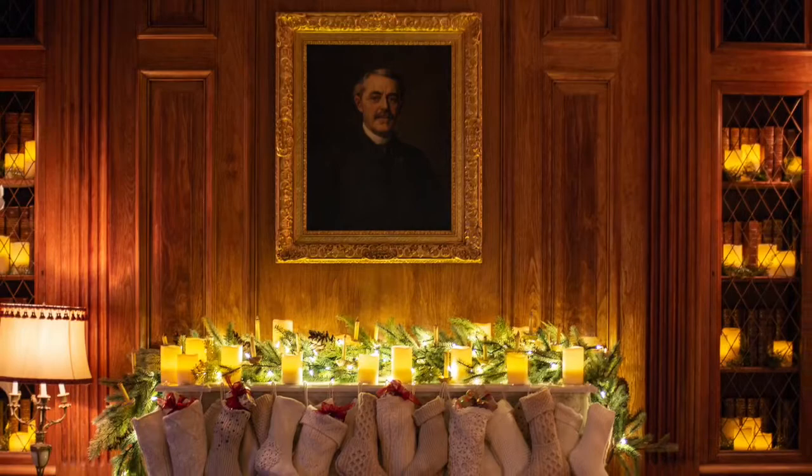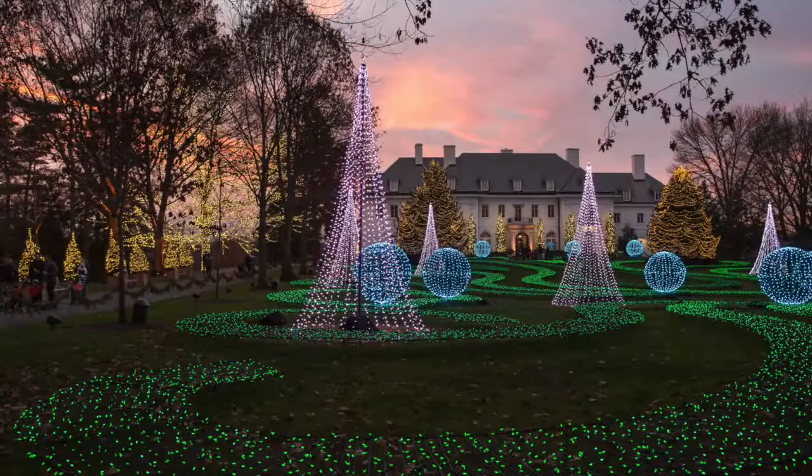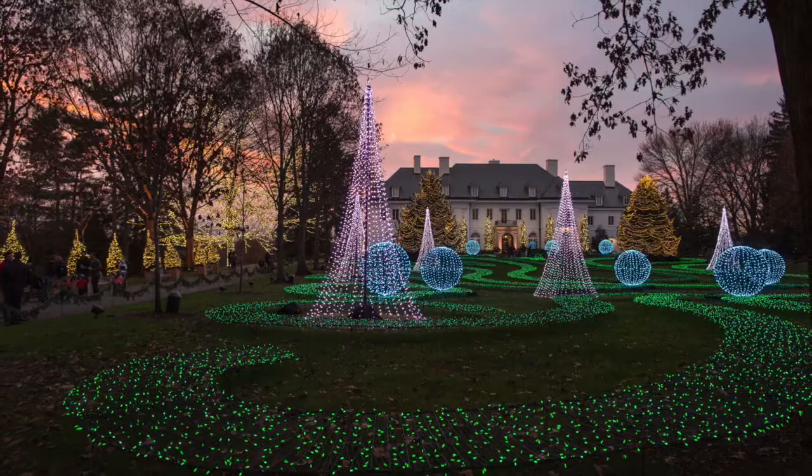Hey, Zach Dobson here with another Friday Photo Tip. Now that we're into the holiday season, I'm talking about how to get some cool shots with holiday lights. In the last couple weeks, I talked about getting abstract effects using shallow depth of field, and how to get the best exposure by shooting during the blue hour, just after sunset.